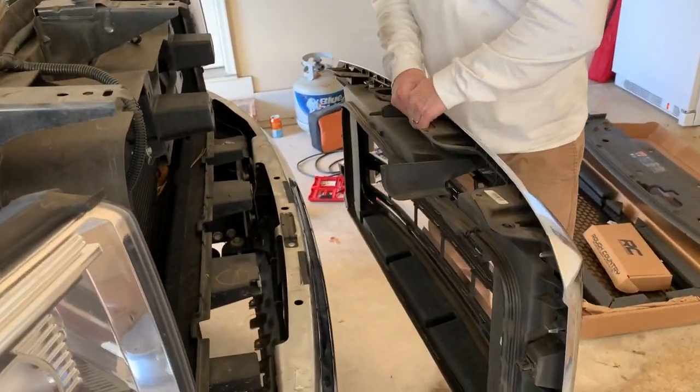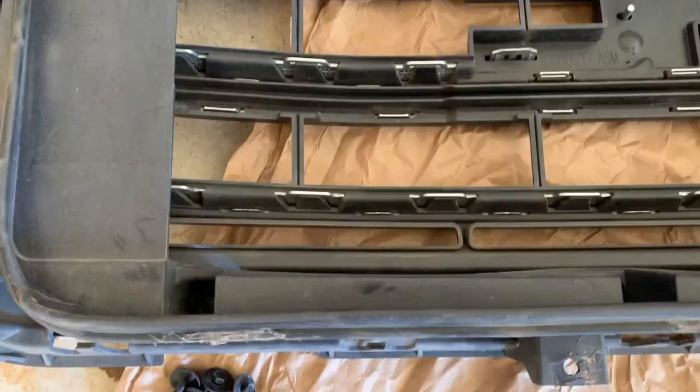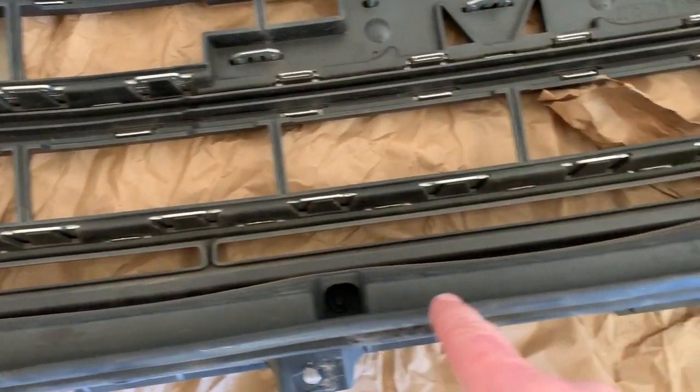Lift from the bottom and pull the whole thing away from the truck and lay it down on a soft surface. Next, remove the inner grille with the 7 millimeter screws all the way around.